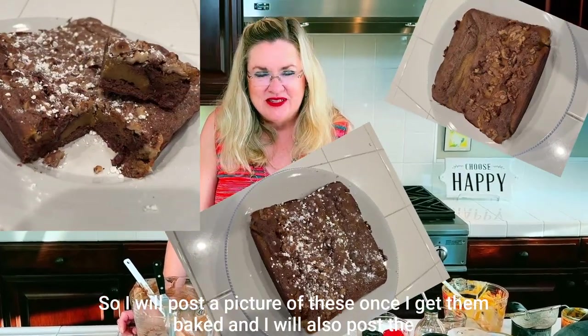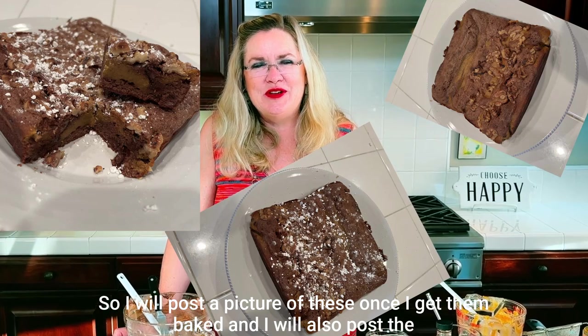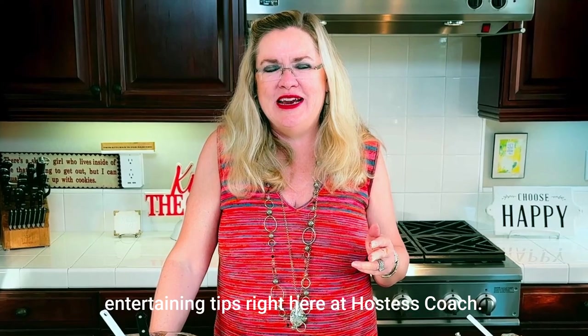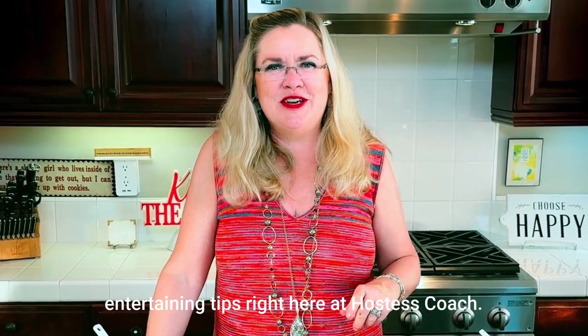I will post a picture of these once they're baked and I will also post the recipe. You know where to find great recipes, hostess tips, and entertaining tips — right here at Hostess Coach. Thanks for watching!